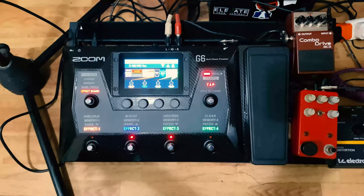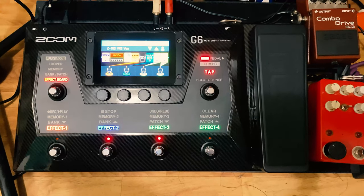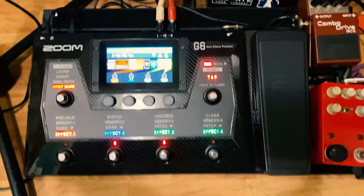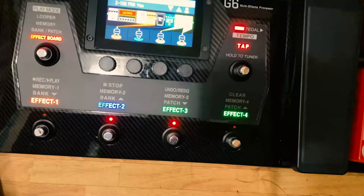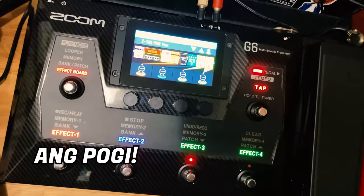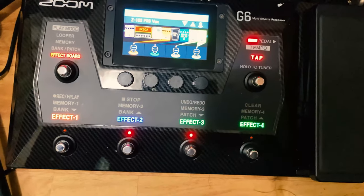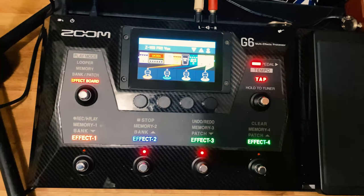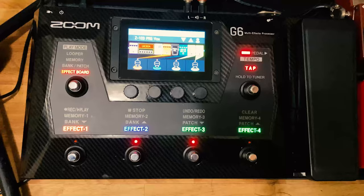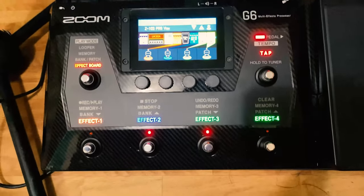Papakita ko sa inyo yung actual unit, pasensya na sa gulo ng mga cable. Experimenting mode pa rin tayo hanggang ngayon. Bale 2 days na sa atin itong Zoom G6. Una ko nagustuhan sa kanya ay yung looks nya — ang pogi, lalo na pag naka-on, ganda nung lights. Nung una ko ito nakita hindi ako masyadong napogian, sabi ko parang laruan. Tapos habang tumatagal, pag nakikita ko online, sabi ko parang pogi pala yung Zoom G6. Nung nakita ko sya sa personal, lalo na pala.